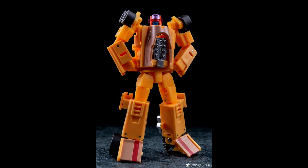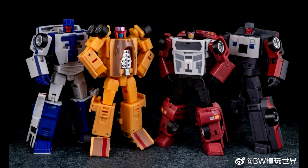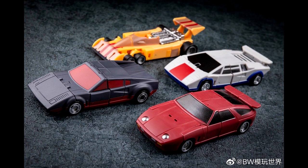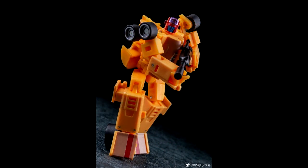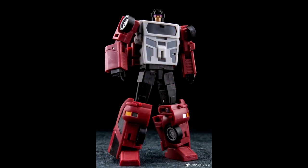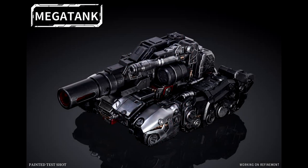It looks like somebody called BW Mode Play World — never heard of them — is knocking off the Magic Square stunticons in an oversized version. They'll probably be close to CHUG deluxe scale. I don't care much for knockoffs, but if you want a bigger size of the Magic Square stunticons, here you go. They're about 11.6 centimeters tall. That's all for legends news.